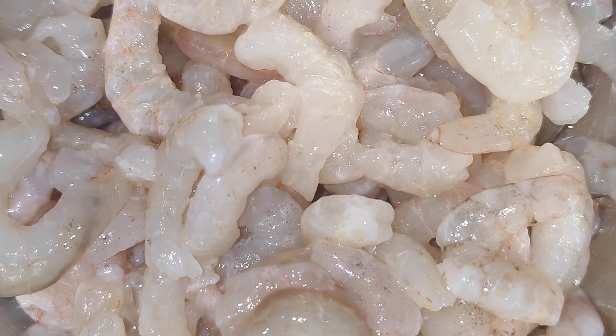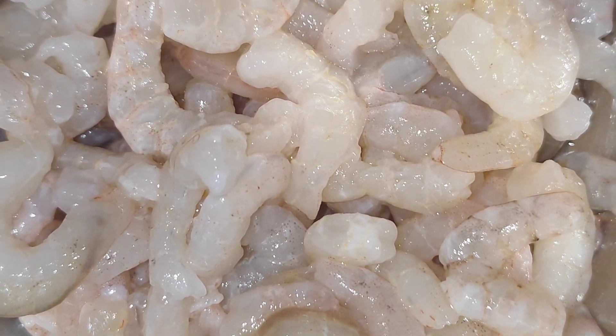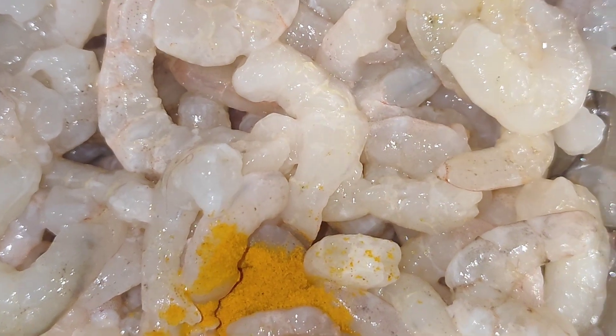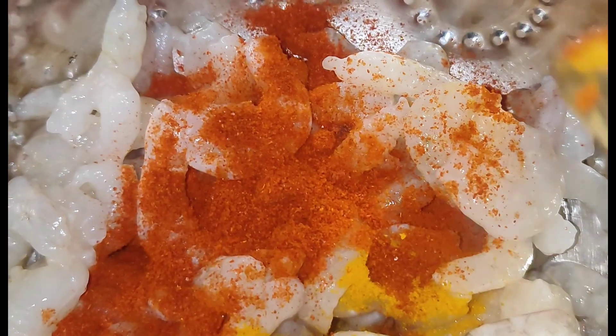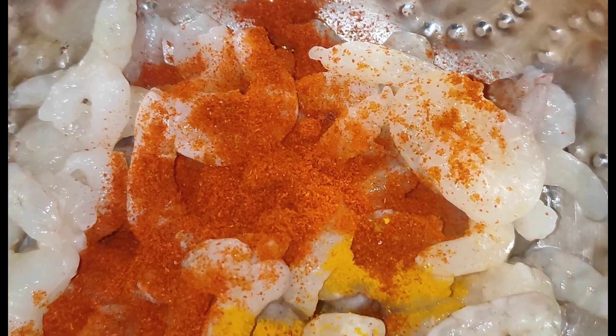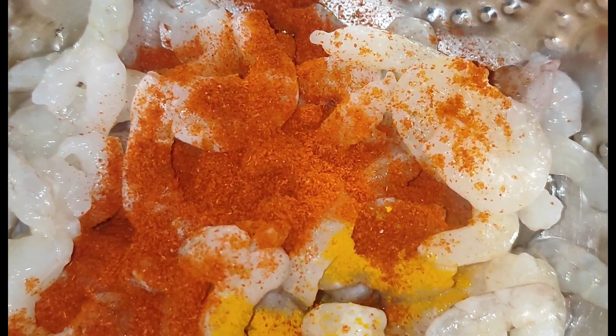Hello friends, today we are making prawn fried rice. The prawns are very easy to clean. I am going to use them for prawn fried rice — this is the Prawn 65 style. Let's buy the prawns and add them in.